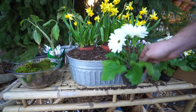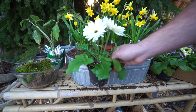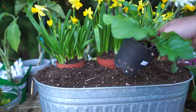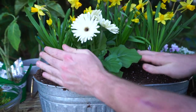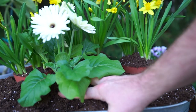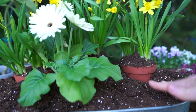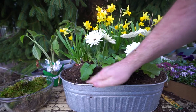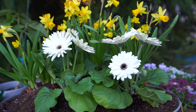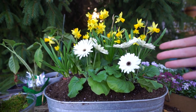I was hoping to work these Gerber daisies in here, but I was worried they might be too high and take away from the daffodils. Never mind — I think that's fine. Keep pushing the soil around, keep lifting things up. You can see how much higher the pots are getting because I keep pushing soil under and bringing them up — that's what I wanted. There's still a lot of space in here to fill in.